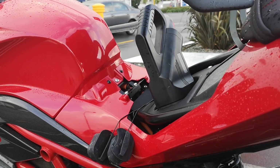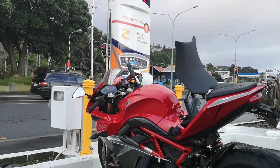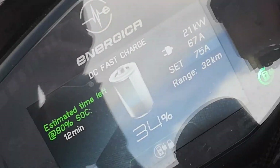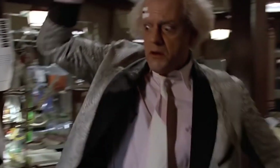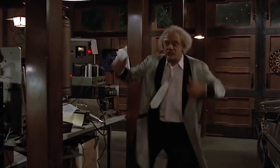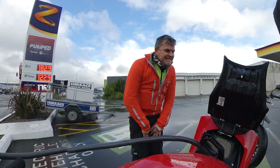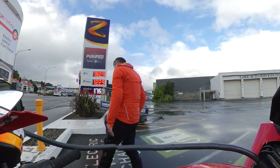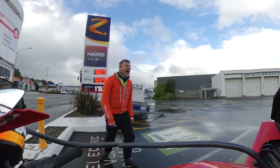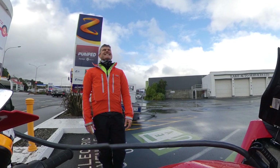DC charging cuts out the middleman charger and goes straight into the battery. This is how the Energica charges so quickly. 21 gigawatts! When I told Jess how long it was going to take to charge, this was his reaction: 'That is insane! That is insane!'